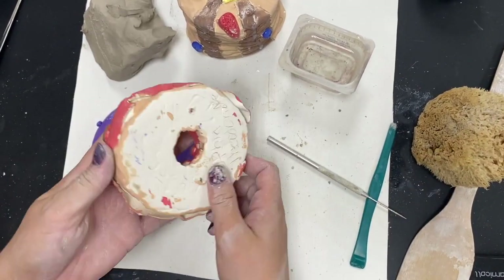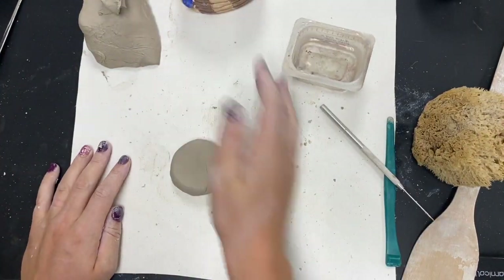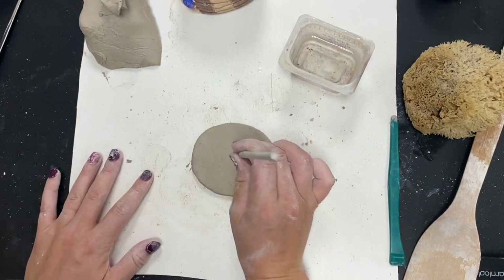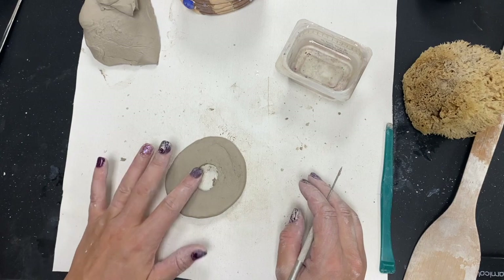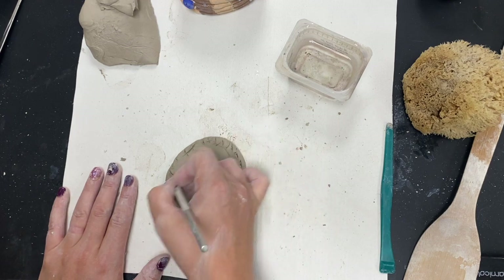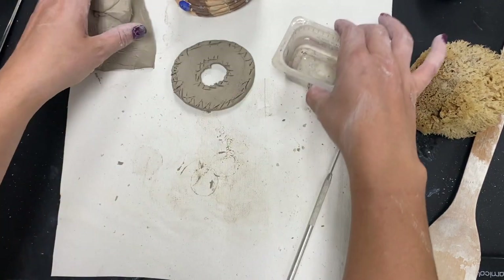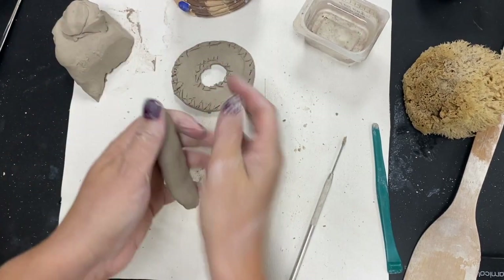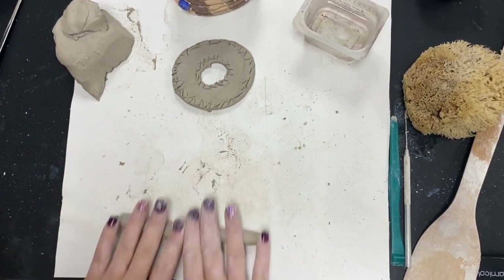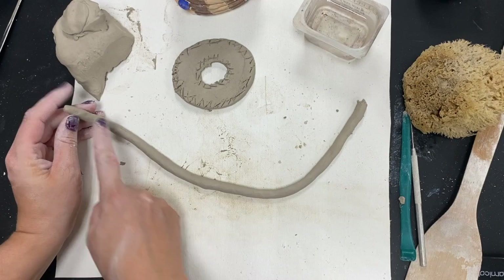The next method is coiling. Coiling can create donuts, stacks of pancakes, and many other things. I'm going to show you how to make a donut. I start with a slab of clay — a flat piece of clay not much thinner than your pinky — and cut out the donut shape, which will be the base. I need to score all the way around, including around the inside center hole. Then I make coils: a long strand of clay rolled out on the table with equal pressure, starting from the center and working out, until I get a coil about the size of my pinky finger. Since this is my first coil, I need to score it and slip it.